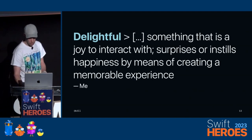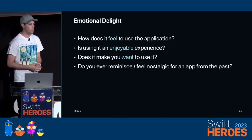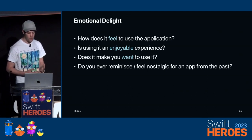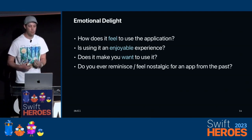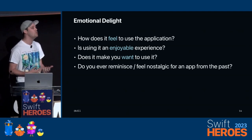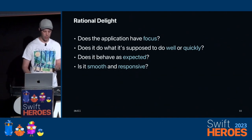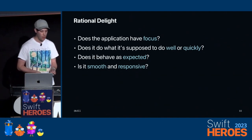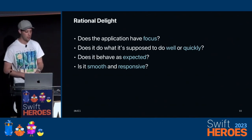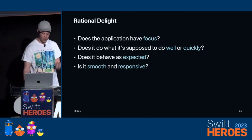It's a joy to interact with. There are two facets to this. First, there's the emotional delight factor — how does it feel to use the application? Is it as enjoyable an experience? Does it make you want to use it? Does it make you feel some sort of nostalgia if you haven't used it after a while? And then there's rational delight: does the application have focus? Does it do what it's supposed to do well or quickly? Does it behave as expected? Is it smooth or responsive?